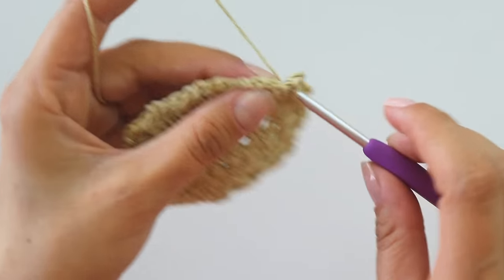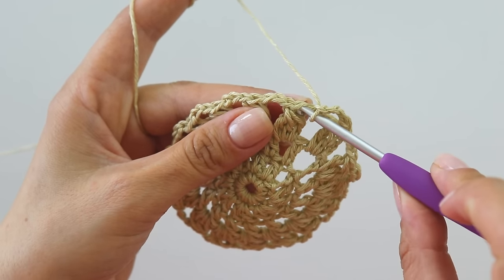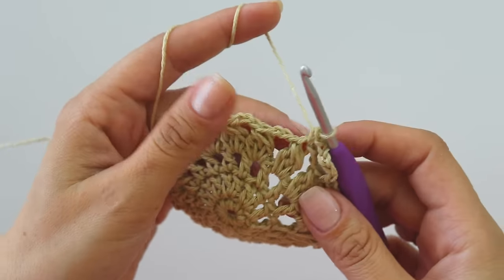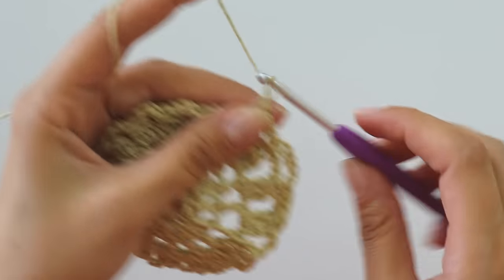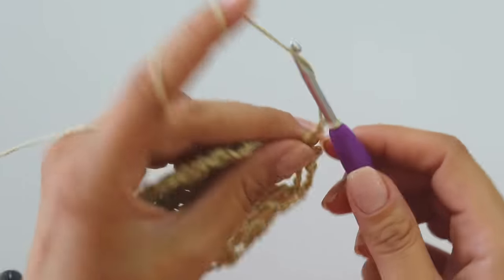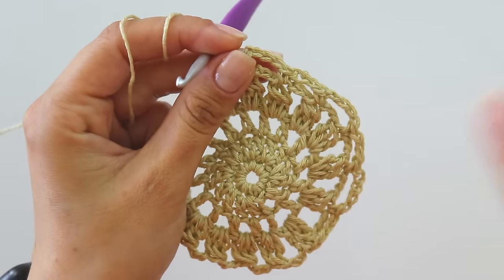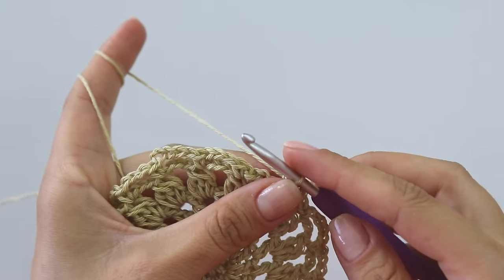Make a chain and put a single crochet into the same place, then chain one, two, three. Into the top of this cluster put a single crochet, then chain five, put a single crochet, chain three. You're going to repeat: chain three, single crochet, chain five, single crochet. When you reach the end we need to make five chains, but I'm going to do it a different way.